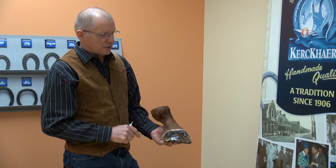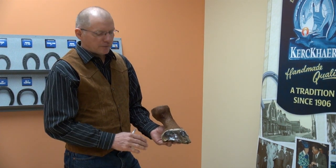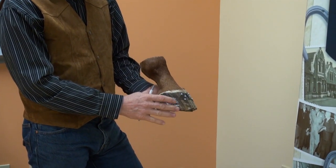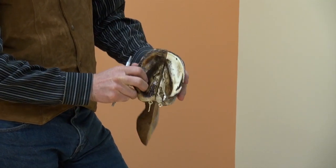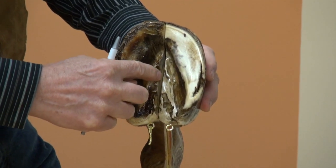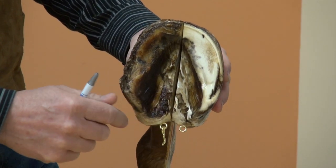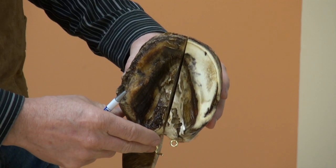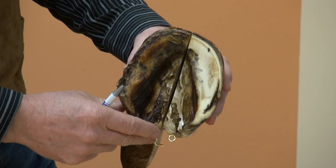As a farrier or a hoof care provider, my responsibility is the insensitive tissues, which would include the hoof wall — the insensitive hoof wall — the insensitive sole, and the insensitive frog. And every insensitive tissue has a sensitive tissue that nourishes that area.